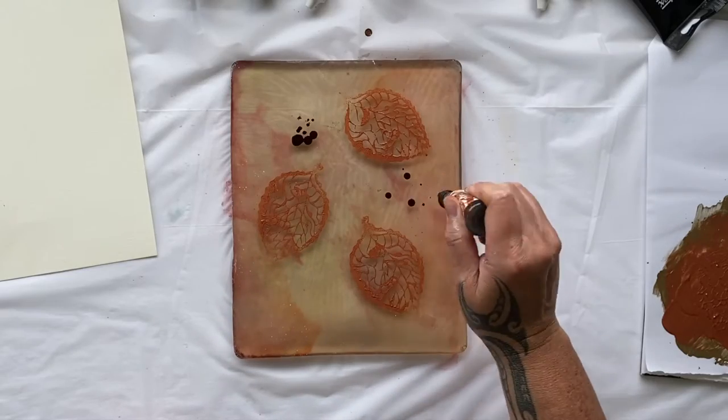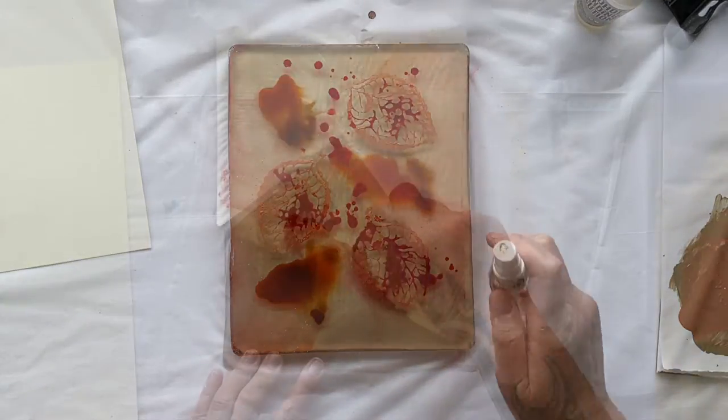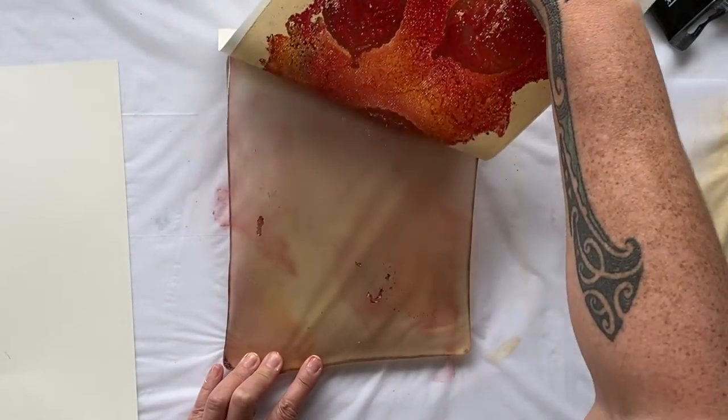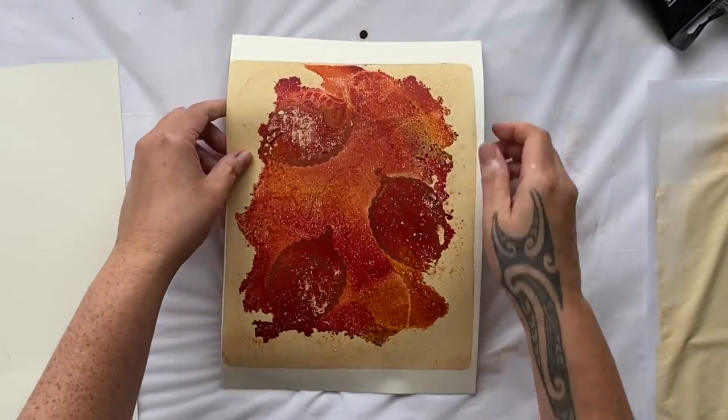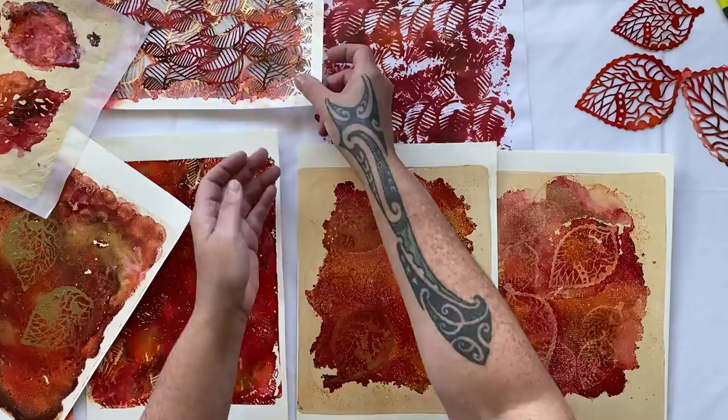Have you tried pulling prints with alcohol inks on the jelly plate? It was so much fun. This was my first time and it turned out better than I expected. Welcome to the studio. Thanks for joining me. Week 5 in 100 Days of Collage.